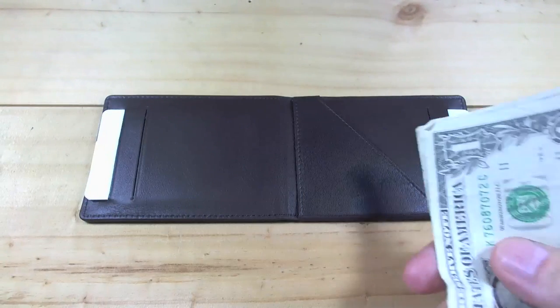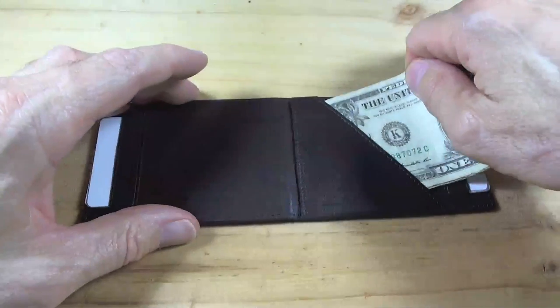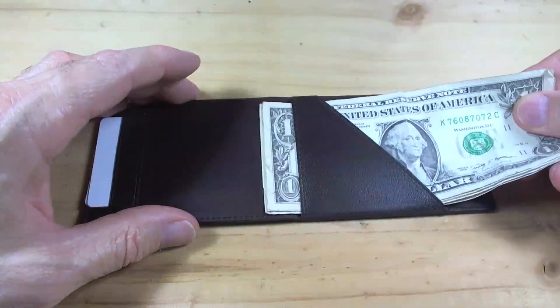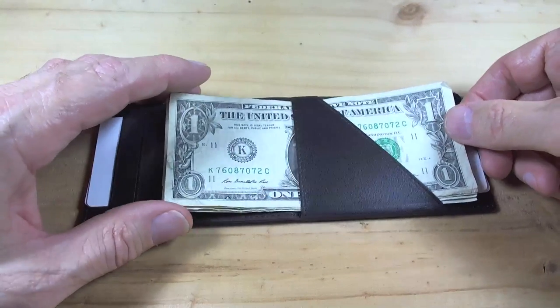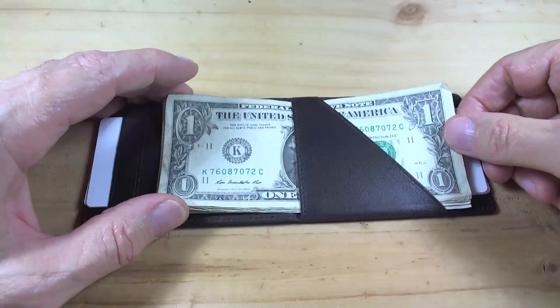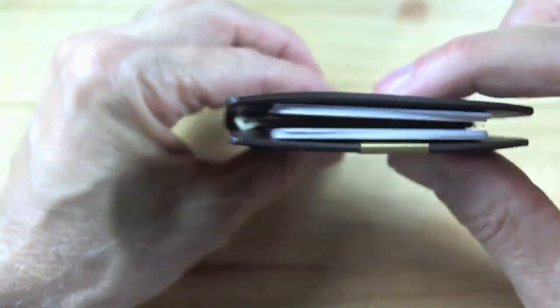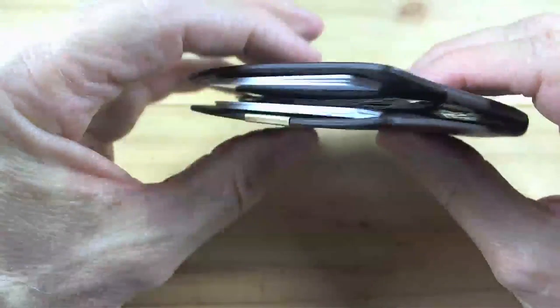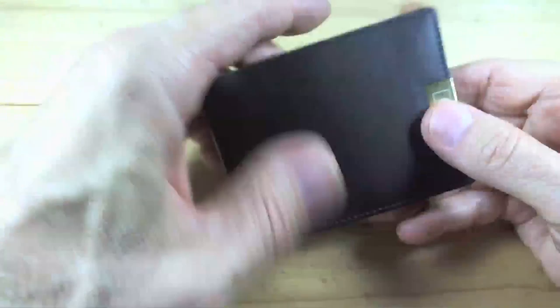All right, bills. I've got six bills here. Let's slide them into place — it goes under the cash flap. The bills slide in really easily. A little bit thicker, but that's six bills — what can you say? It's still acceptable.